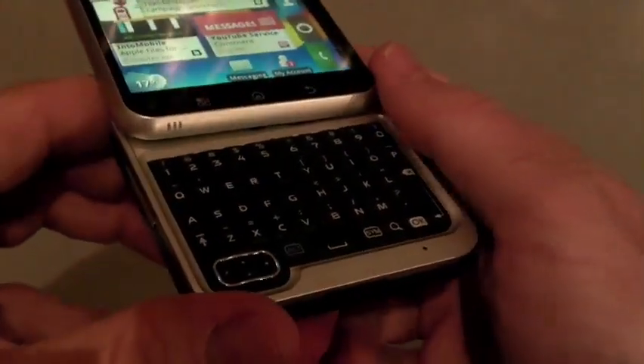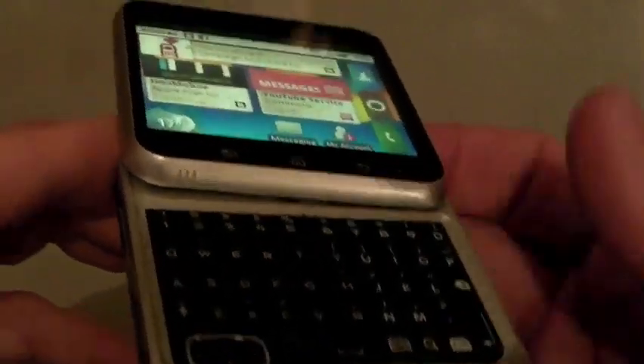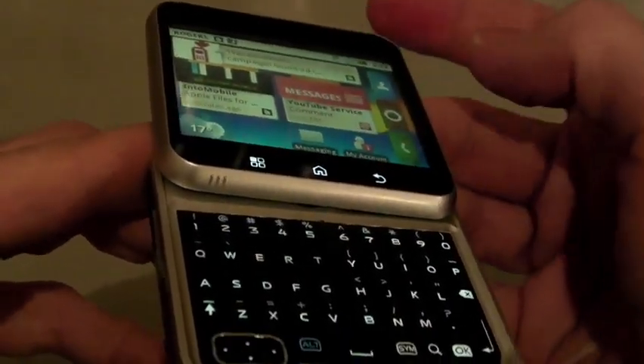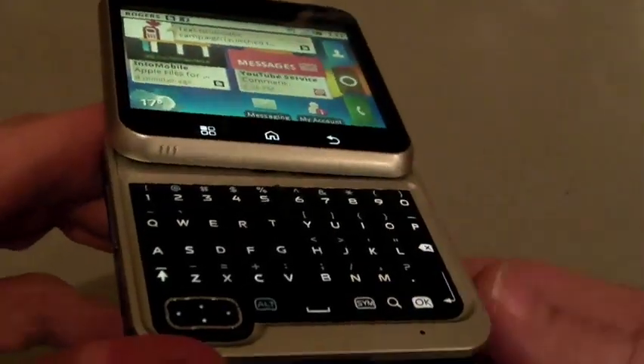One thing that I found using it is that the QWERTY keypad was really good compared to actually using the device on the touch screen, which is 2.8 inches. It's a nice size display for this size device.